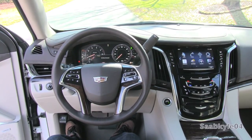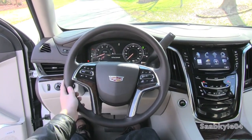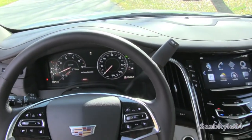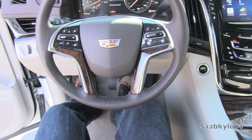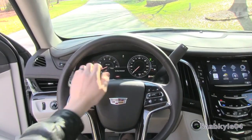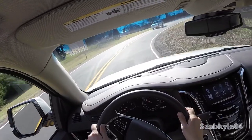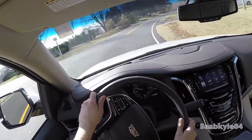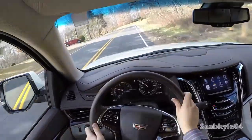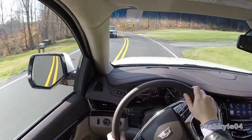The new Escalade ditches hydraulic steering for a more efficient speed-proportional electrically assisted rack and pinion design. The multifunction heated steering wheel is wrapped entirely in premium hand-stitched leather with color accent cross-stitching versus the previous leather-wood combo. If you've ever driven the previous generation, you'll realize just how different the new Escalade drives. It's still a large vehicle, but it now handles much like a smaller one. The electric steering was appropriately weighted and responsive, if somewhat isolated in terms of road feel.